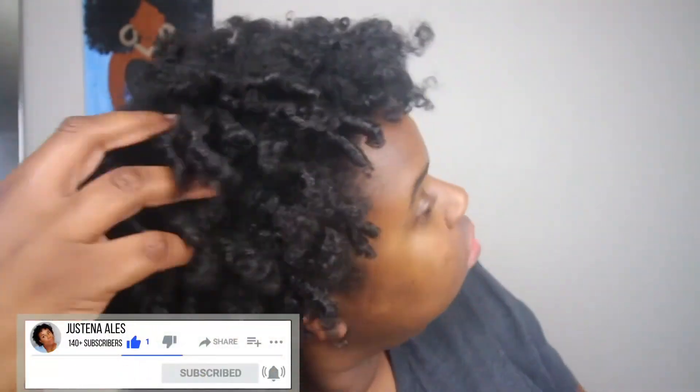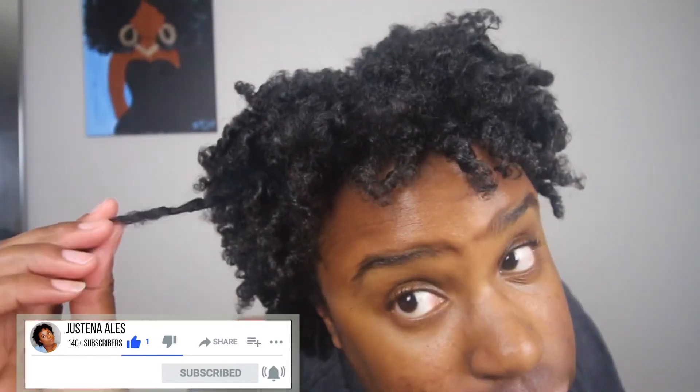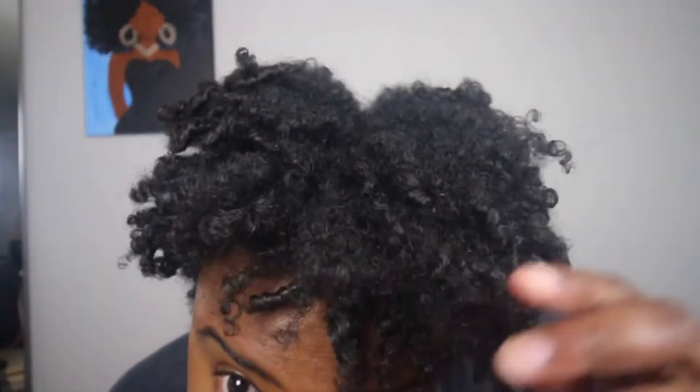If you made it this far and haven't subscribed, make sure you subscribe, click the red button and the bell so you can be notified of my next video. Remember guys, you look blessed — bye!